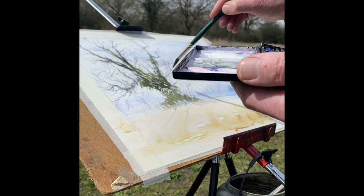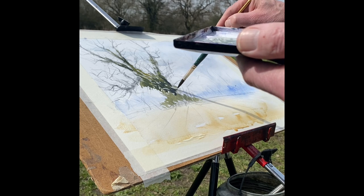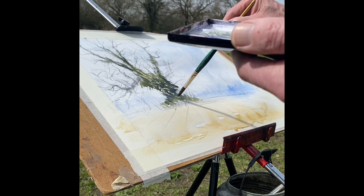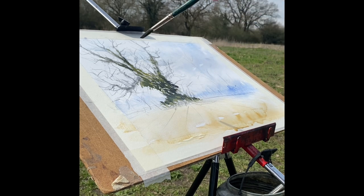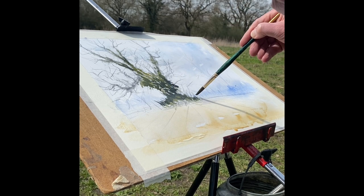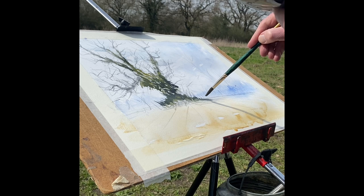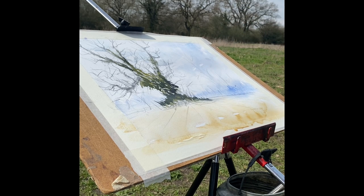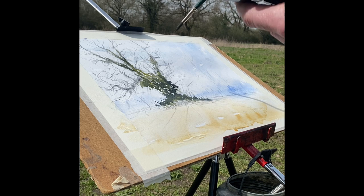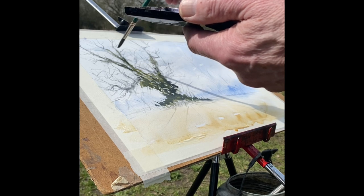Same colours, just getting darker now. Just working fast, still leaving the gaps in there, letting this all blend and bleed, not overworking - just let the paint do its own thing. Especially with the pieces of light behind, so that shines up. It's kind of done here, carrying on and drawing up some of these wild parts.